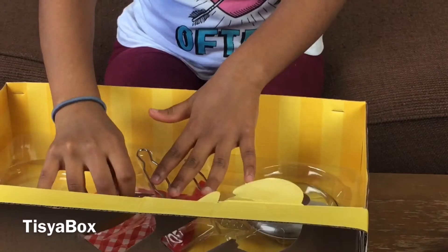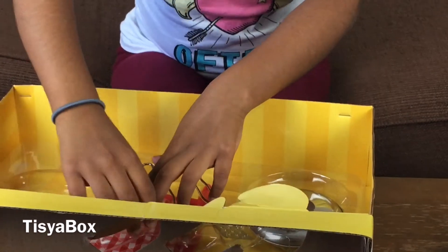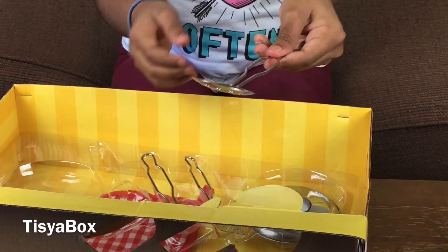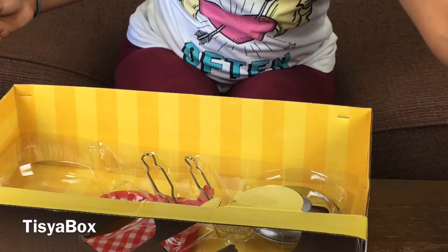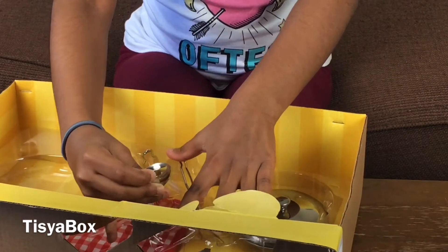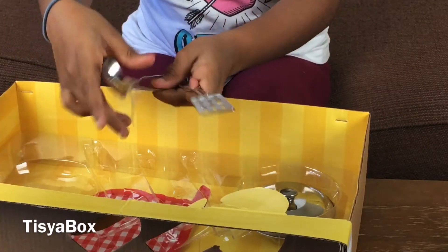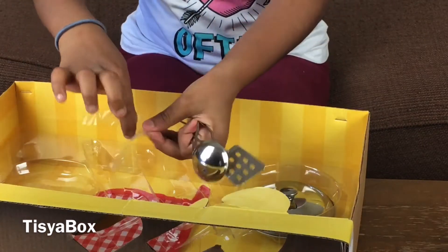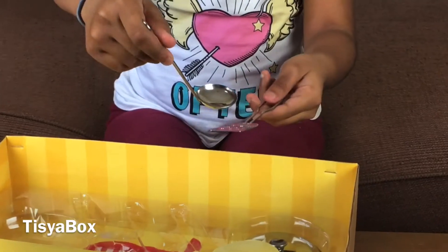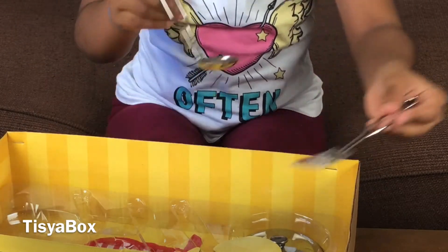Now let's take this piece of plastic off. Here we have a spatula - there's so much tape. Here I have a spatula with holes in it. I got two, but that's okay, it's helpful! Here I have a ladle for like taking soup, and also here I have another spatula with holes in it.